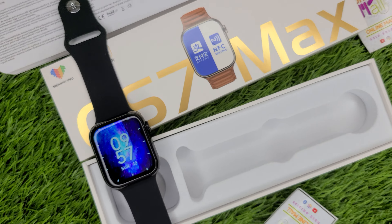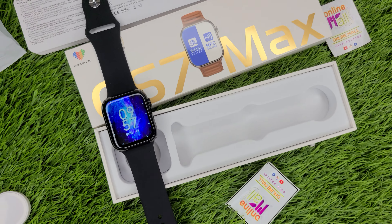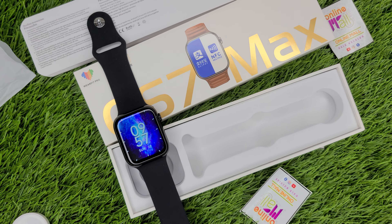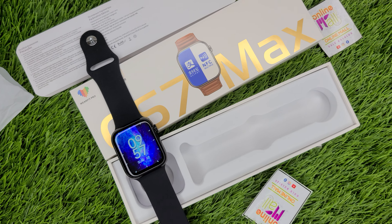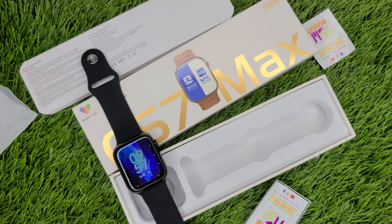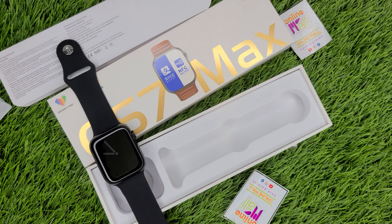Subscribe to our YouTube channel and like the video. For those who don't follow us, subscribe so that you get notified of new and latest models. I will try to introduce new products in Pakistan. If you join us, it will be very useful for you. Thank you. Allah Hafiz.